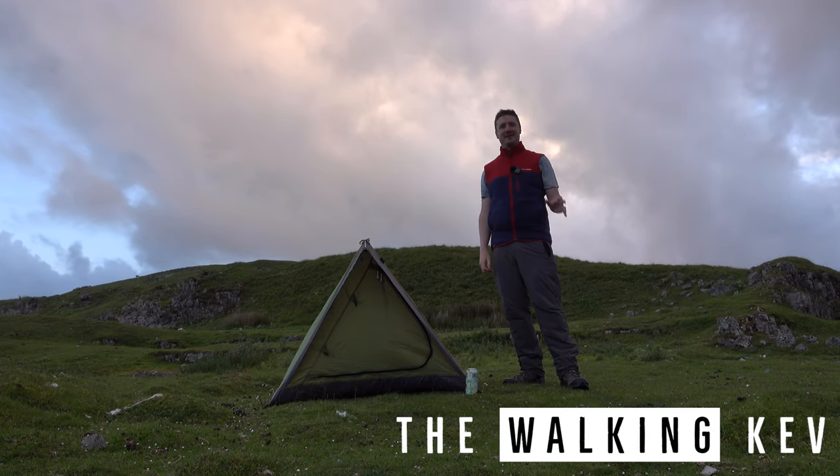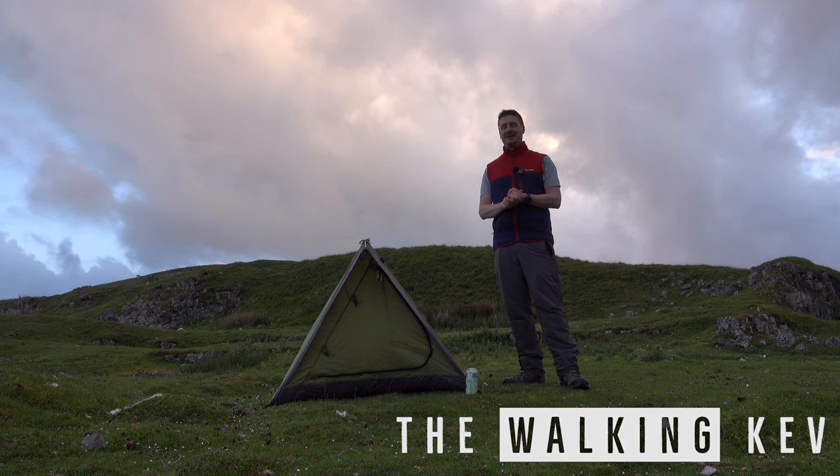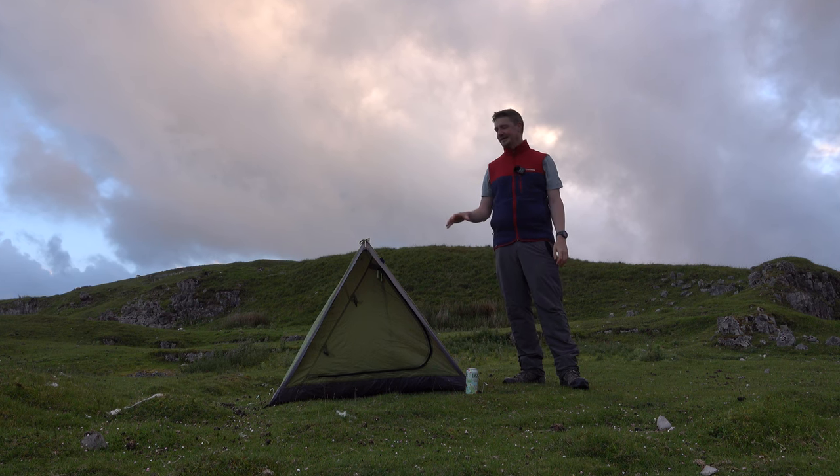Hi, welcome to the channel, thanks for clicking on the video. We're out in South Wales in the Brecon Beacons tonight and we are doing the third of my £9.99 Little Tent series.